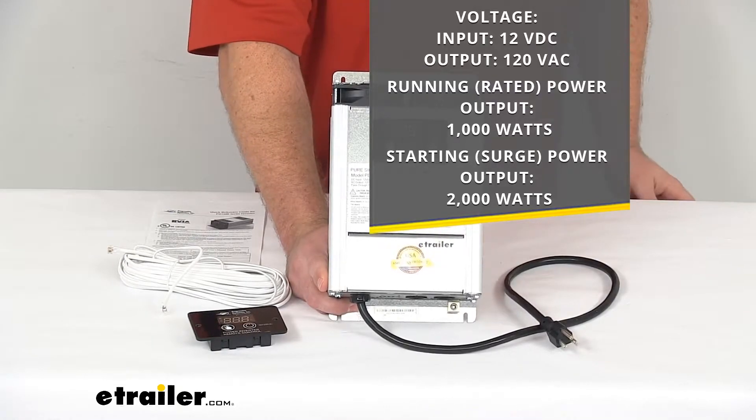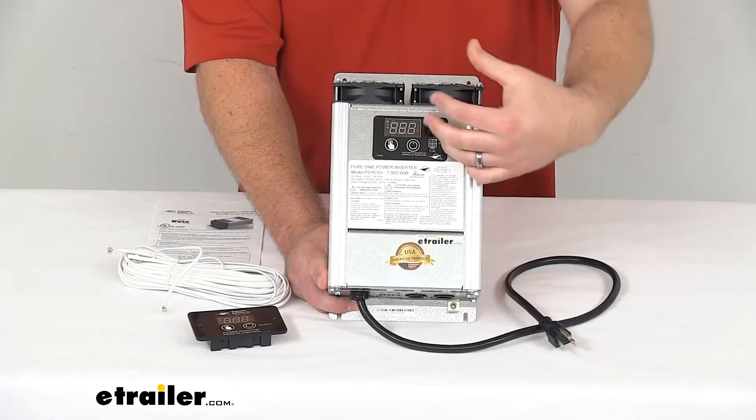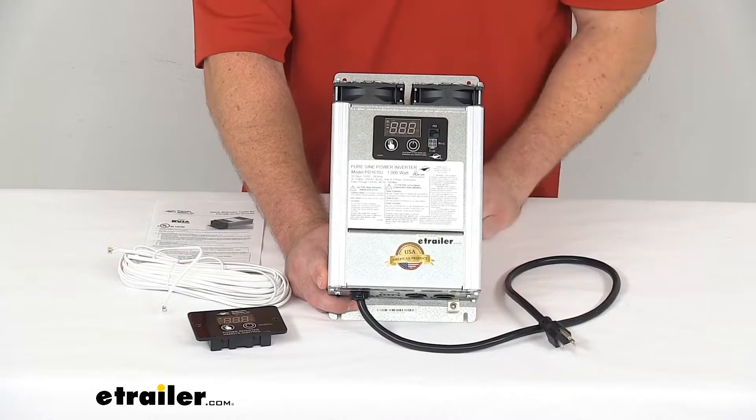This does have an integrated 20 amp transfer switch that's automatically going to change from your inverter to shore power when you hook up at the campsite.